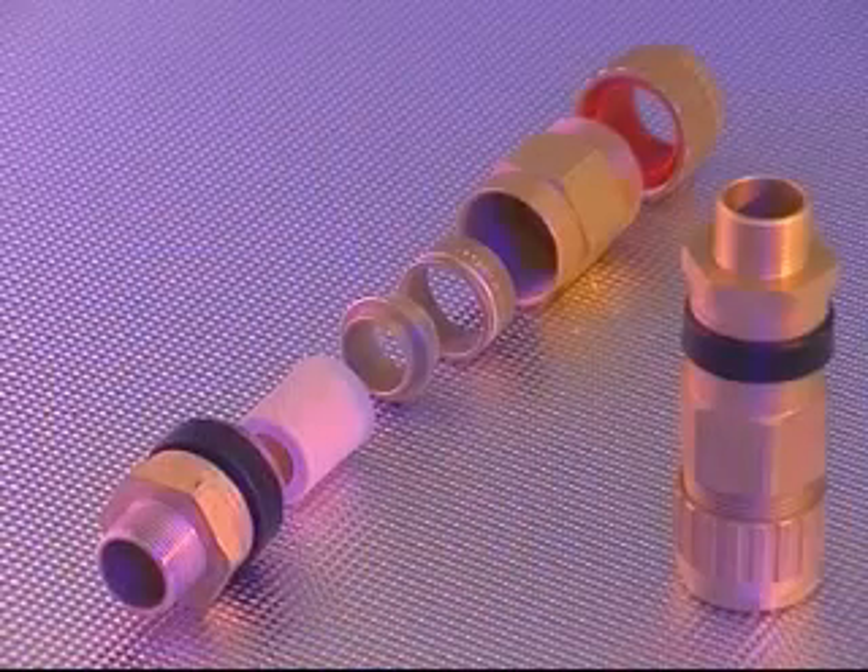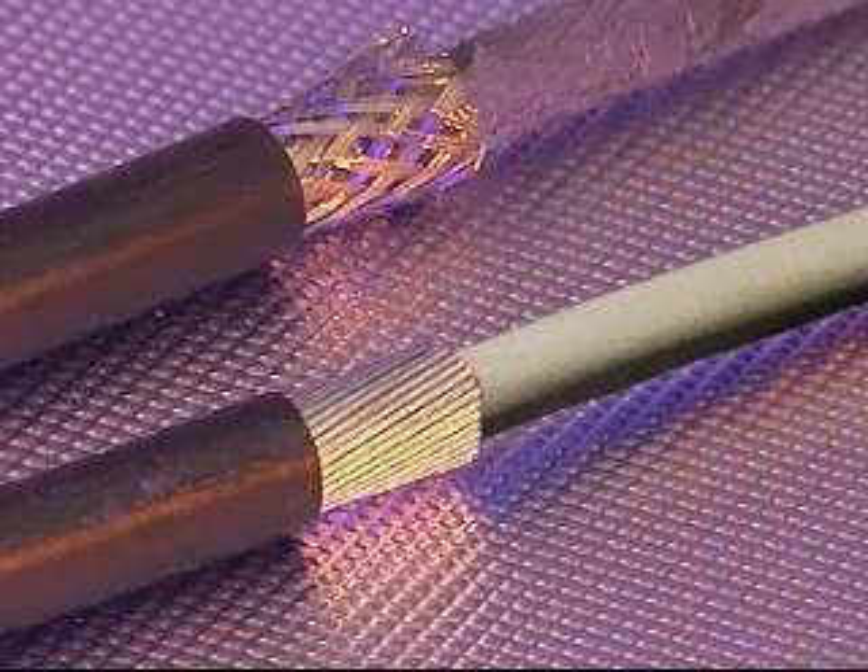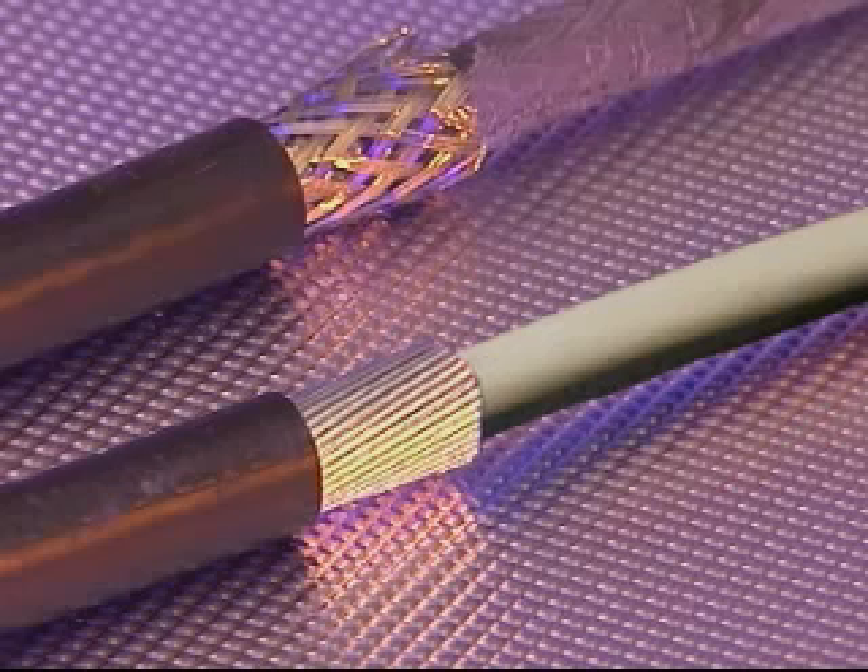This cable gland accommodates all types of elastomer and plastic insulated cable, incorporating all types of armour, the most common being single wire armour and wire braid. The cable gland is specifically designed for use with cables which are not effectively filled.